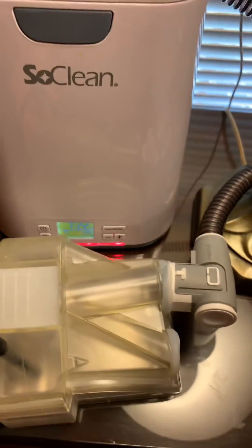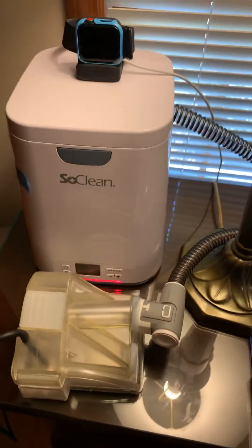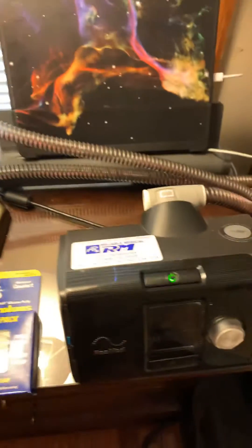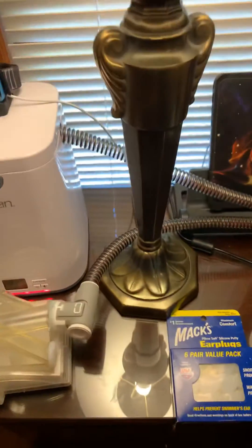And then we'll just start it up. And in a few hours, we'll have a sanitized mask, courtesy of just a closed system, which was bypassing, like I said, my ResMed machine. Thank you for watching.